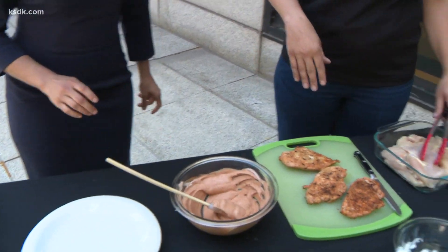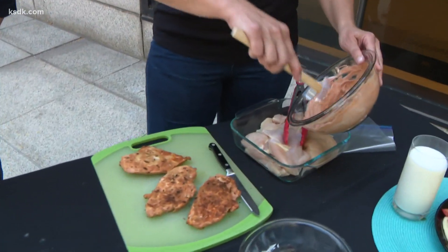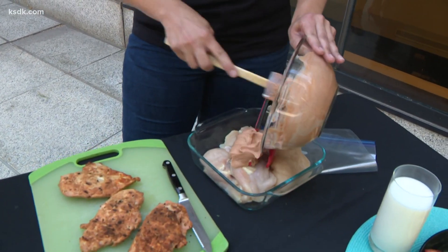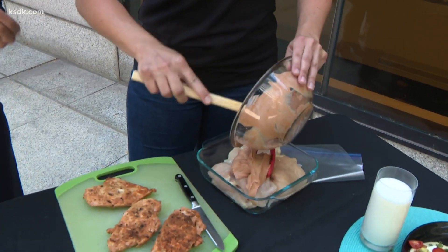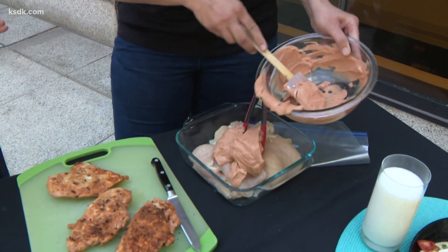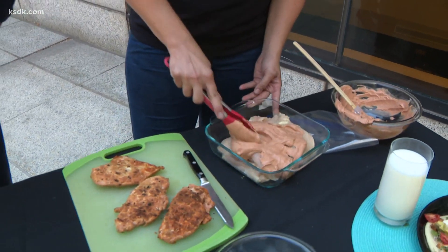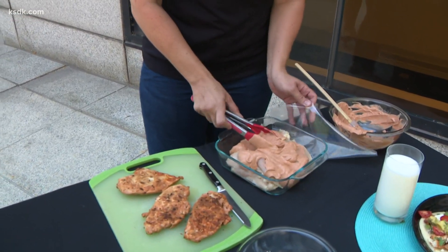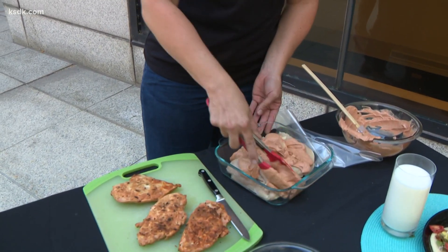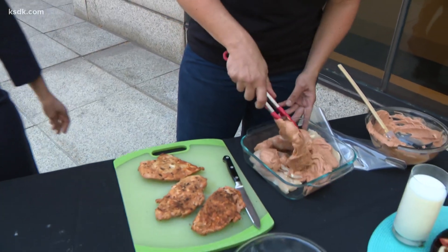After you mix this — and I've already saved some — we're going to put it on our chicken. I'm not the biggest fan of raw chicken; I don't like to look at it or touch it, but I know it'll be delicious. What I like to do is put it in a plastic baggie and throw it in the refrigerator overnight. That makes it a little less gross to deal with.